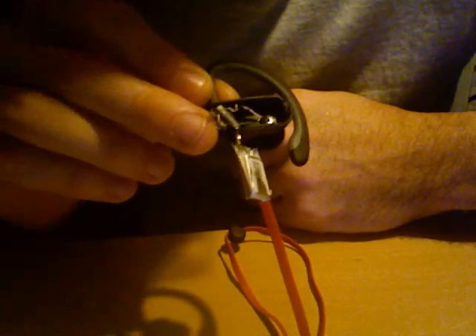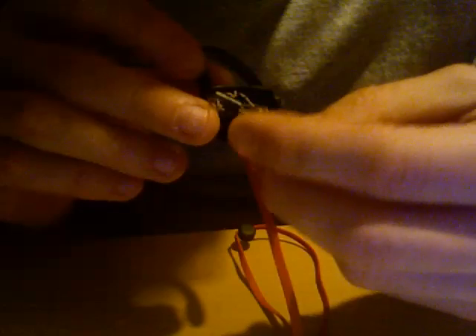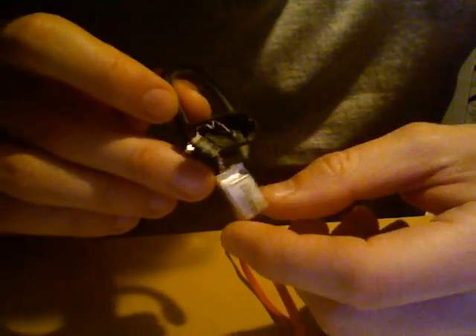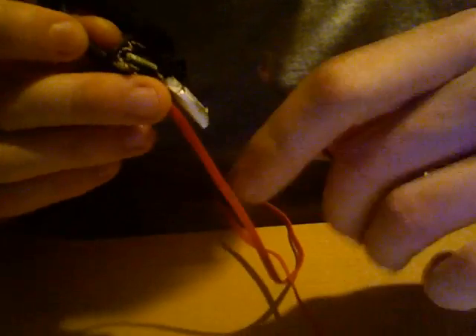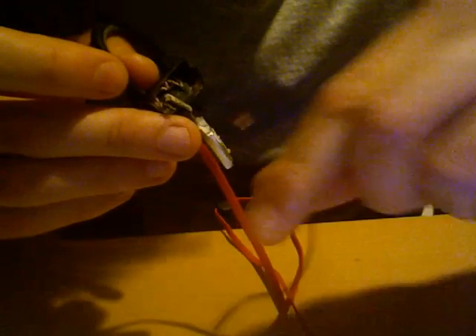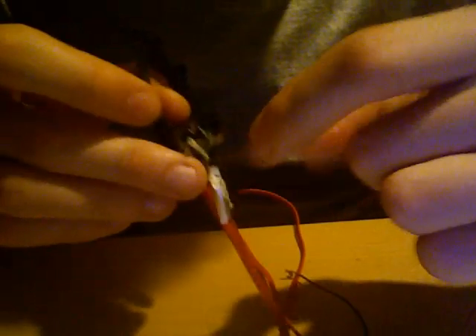So if you put a little bit more pressure on it, you're making a weak point, and then with vibration it would break. I don't have a replacement battery, so what I did is just try to test if that was the issue.